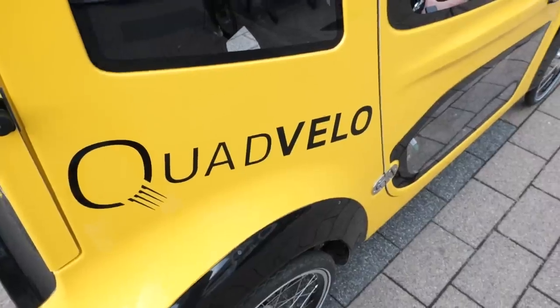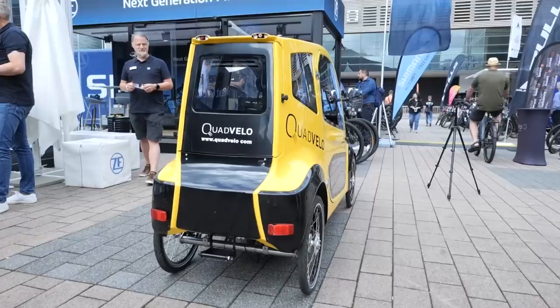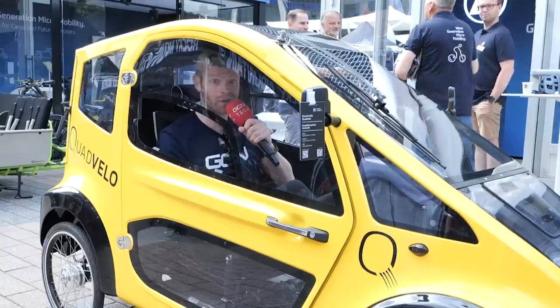Welcome to another day at Eurobike. I'm on the hunt for more tech and right now I'm inside the Eurocircuits Quad Velo, which is the most popular bicycle in Germany — the number one bike. All Germans use this to get to work.